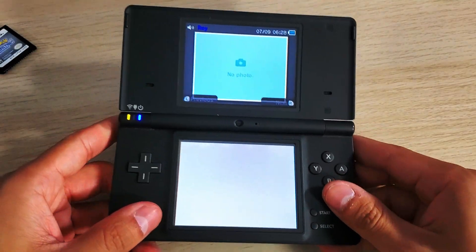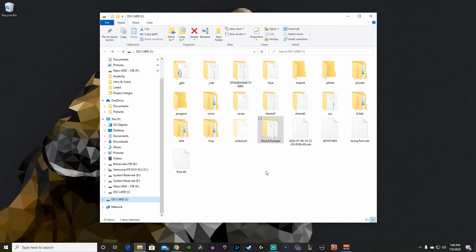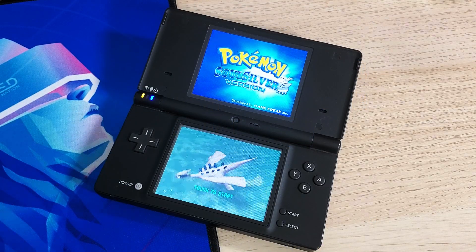Back on the PC, here is the DSi SD card. You'll see a new file with a timestamp-based filename — that's your dumped game. Rename it to something readable, like 'Pokemon SoulSilver.' It should end in .NDS and this one is 128 megabytes. It's an awesome little homebrew tool for copying your entire game collection to the SD card without needing the cartridges.